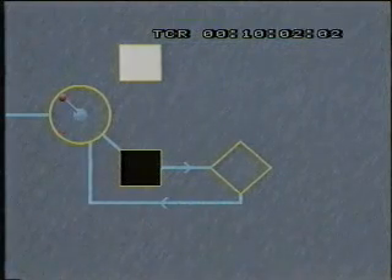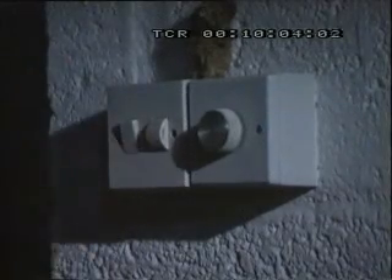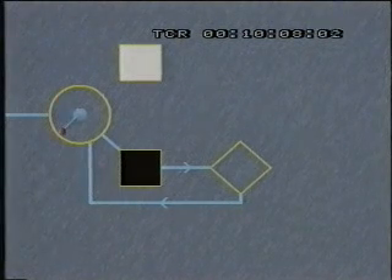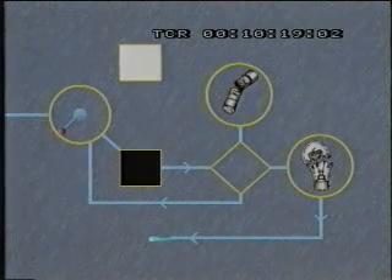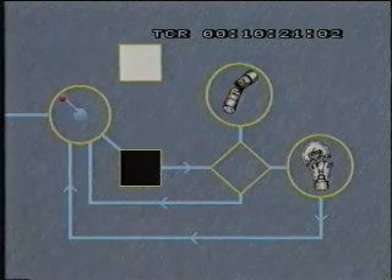Entonces hay que buscar otros caminos. A lo mejor es un fusible roto. O quizás se ha fundido la bombilla. Buscad una bombilla nueva. Antes, desconectad la llave general. Cambiad la bombilla. Si falla, ¿cuál será el paso siguiente?